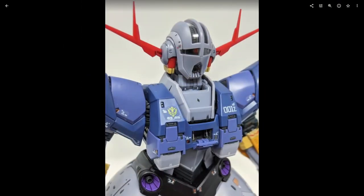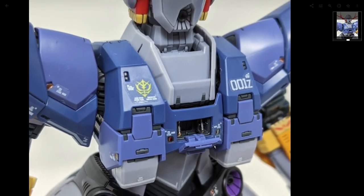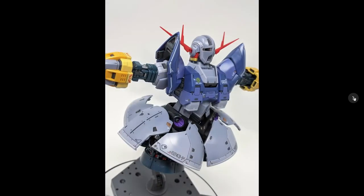Here's the front cockpit hatch. The Zeong technically has two cockpits — one in the torso and one in the head. It was designed to be operated by two normal pilots or by one Newtype pilot. Char is a partial Newtype so he piloted from the head and was perfectly fine. Here's the cockpit hatch on the back of the head opening up. With the skirt armor splayed out you can open it up and move it around however you want, giving a little more range to the thrusters underneath.